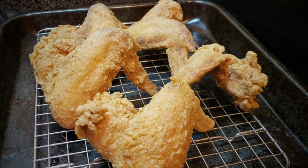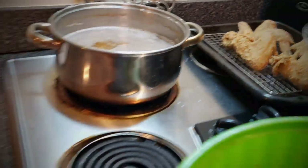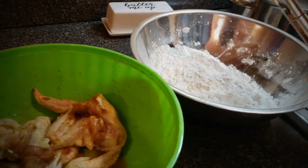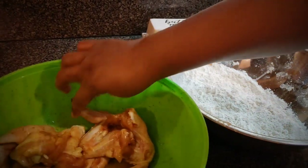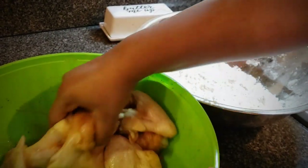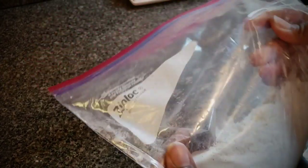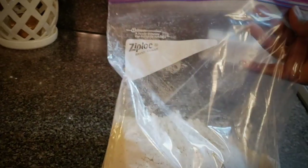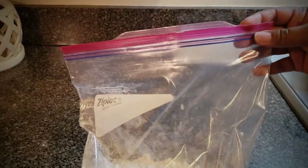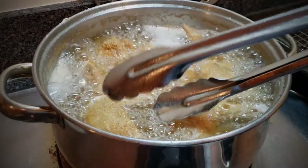Look at that — doesn't that look good? Nice and crispy and brown. I have another batch just like that. Also, I wanted to show you how to preserve the flour: you don't have to throw it away. Just put it in a ziplock bag or a plastic bag and put it in the refrigerator for next time. It'll already be ready and you can fry another batch of chicken.